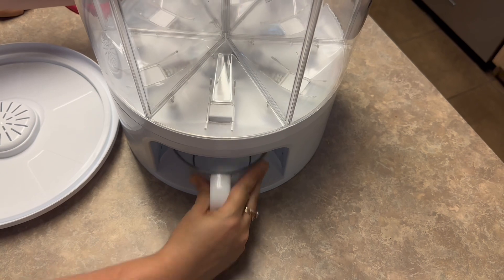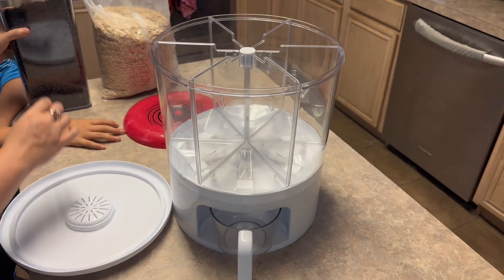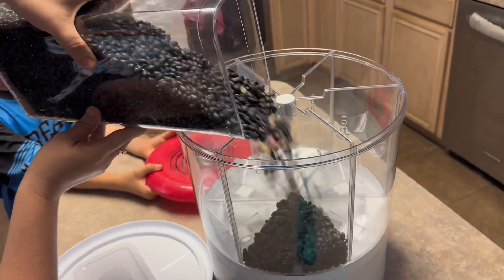Just make sure that you're using a heavy enough grain so it will gravity feed down. There's something that I'm going to show you that you cannot put in there because it will not gravity feed down.